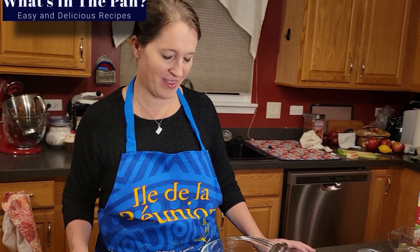Bonjour! Welcome to another episode of Cuisine de Michel. I am Michel. Tonight I'm going to be trying a recipe that I've never tried from a website that I've never tried from before. This is from whatsinthepan.com and these are going to be pork chops in a creamy white wine sauce. Sounds tasty, right?